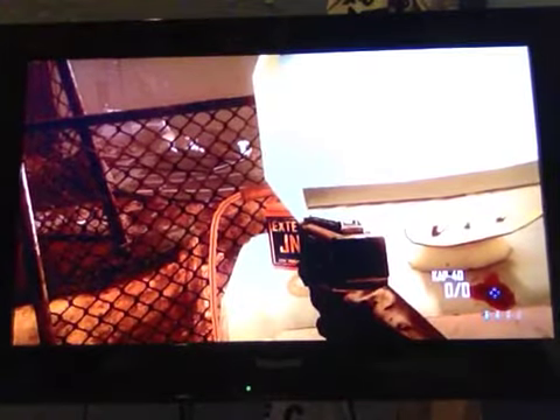Hey guys, Taylor here, and this is my 6th video on the Pack-a-Punch series. I've Pack-a-Punched the CAP-40, and yeah, it's not too good when it's Pack-a-Punched, so I'm just showing you what it's like. You should probably never Pack-a-Punch it, because it's probably pointless.